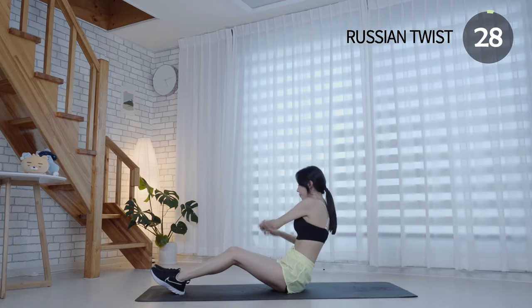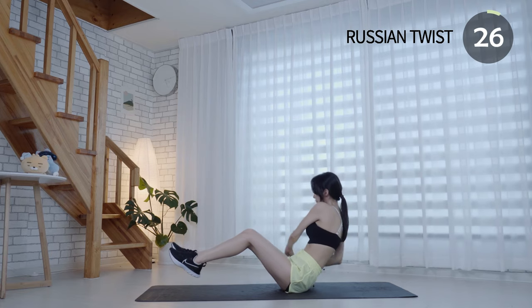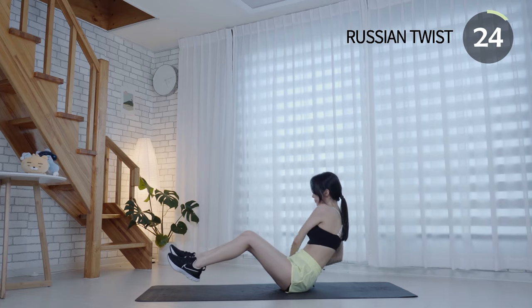Russian twist is an effective way to build your core and shoulders, helping to reduce belly fat.